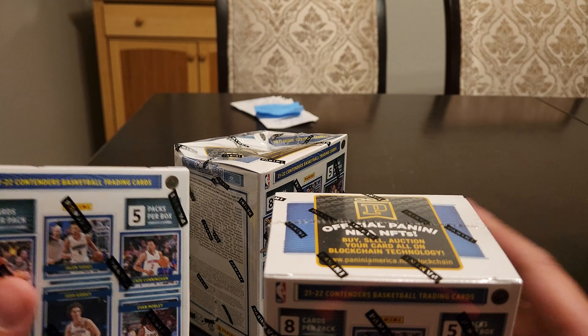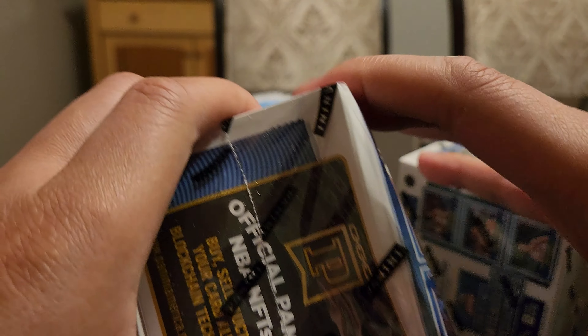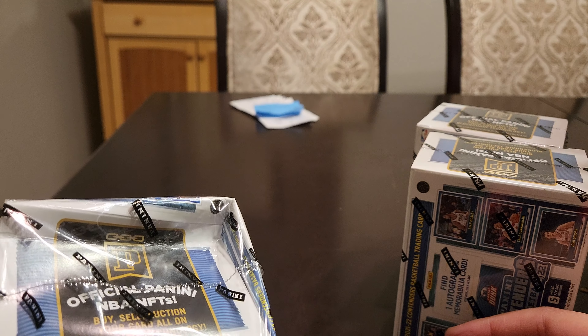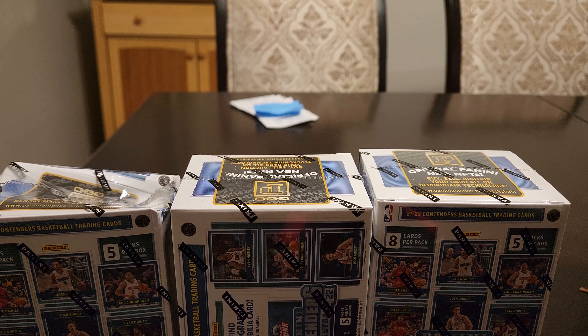I don't know if you guys have issues with the packaging or something. This one's the best box — I'm pretty sure it's gonna be okay — but this other one, the cardboard, geez. I don't know if I want to keep it the way it came in.